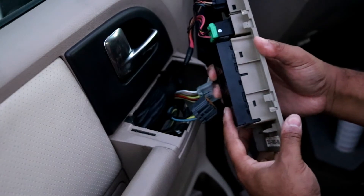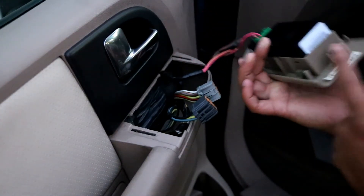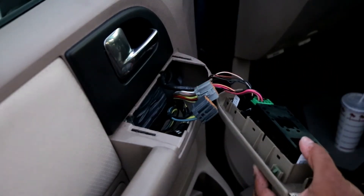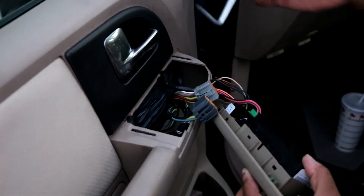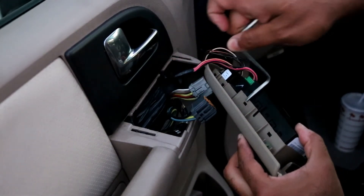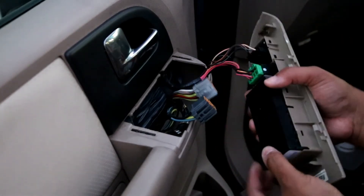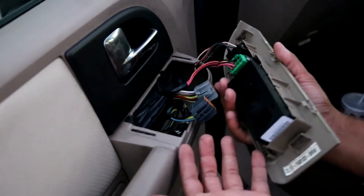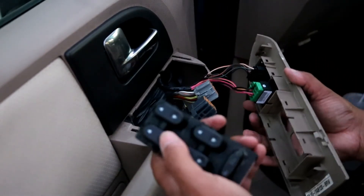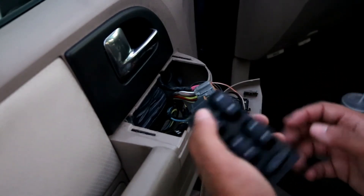After that, you'll notice that the switch is held on with these little clips — one, two, three, four. You want to take your screwdriver and stick it right into this space here and just open it up a little bit in order to pull the switch out. Once you've done that, just pull the switch out. Here's the old switch.